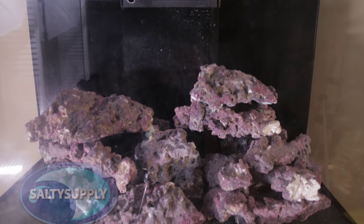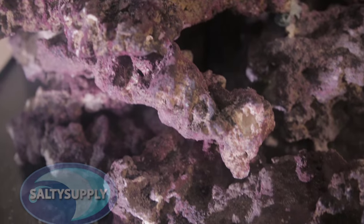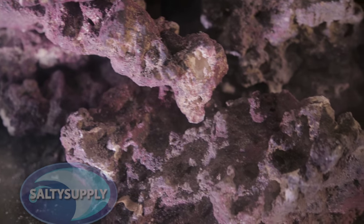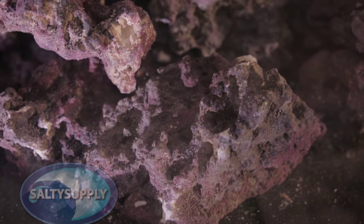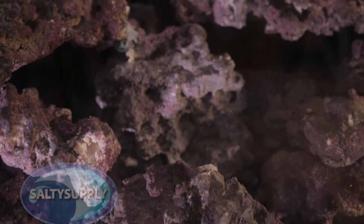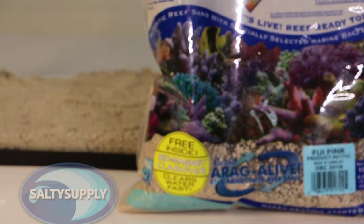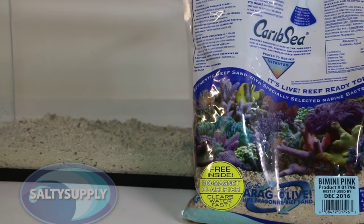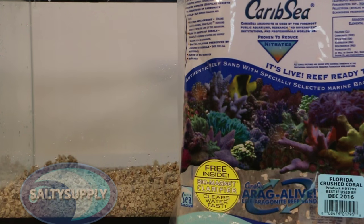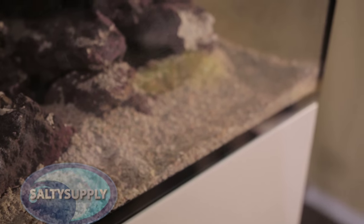We are finally done — I think I'm happy with the way it turned out, but let me know how you think I did in the comments below. Now that I'm happy with the rockscape, it's time to add sand. We will be using CaribSea's Arag-Alive sand. I've decided to do a mix of three of their sands: the Fiji Pink, the Mini Pink, and the Crushed Coral. The two pink sands I'll put on the left side of the tank and the crushed coral will be on the right side.